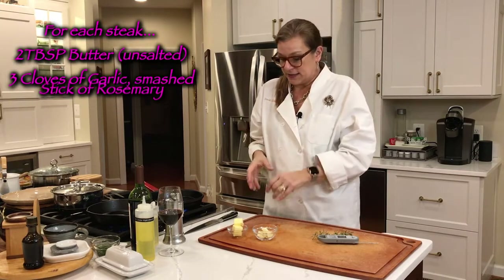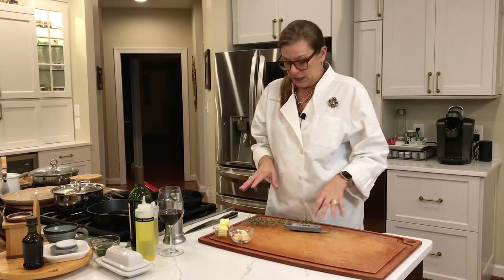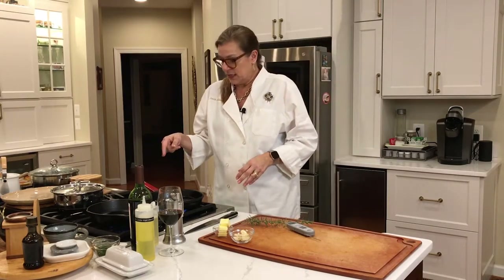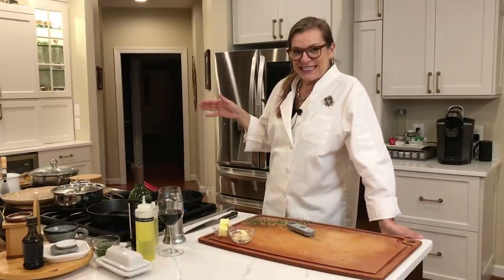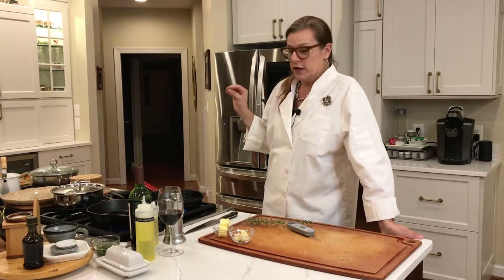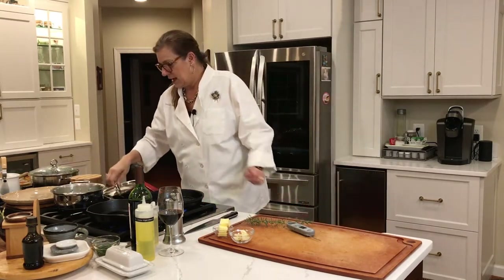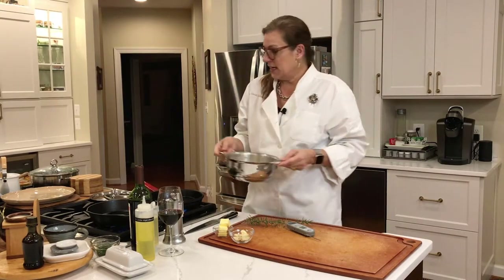Remember, I have two steaks. So I'll do that with the first steak and then put it on the cutting board to let it rest for a little bit while I do the other steak. On the side I have the sautéed portobello mushrooms — love those — and as you can see, the mashed potatoes.